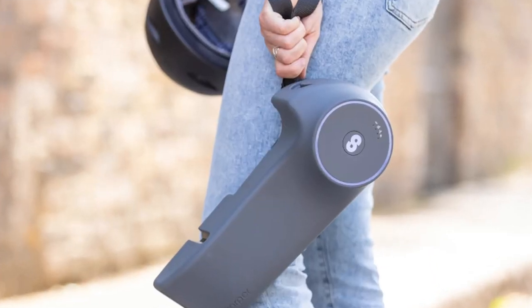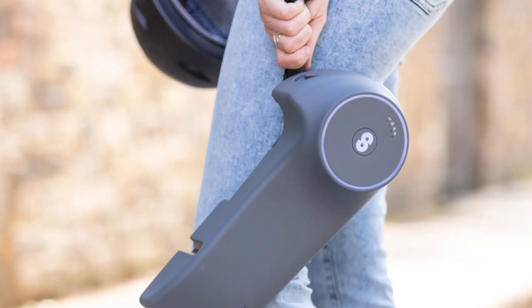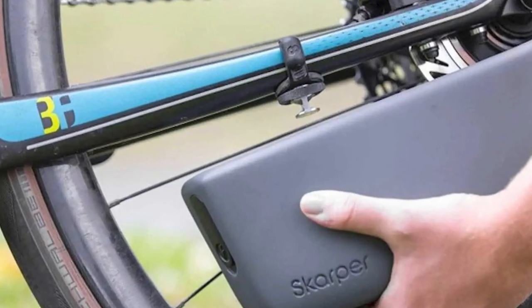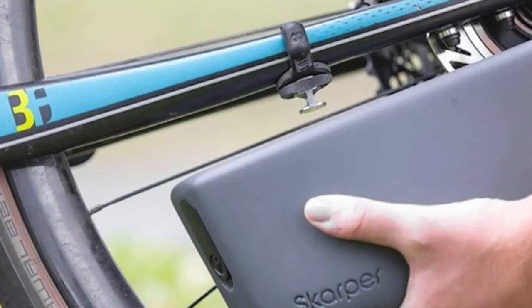Of course, you'll need to swap out your old disc rotor for the Scarper's, but hey — who wouldn't trade a few pounds and a different-looking rotor for the power to unleash an electric beast at the push of a pedal?